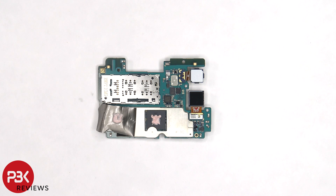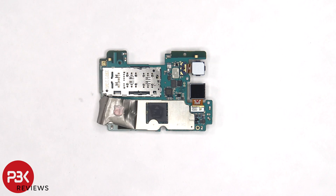Once the graphite film is peeled off, we can see thermal paste on top of the processor. Here's a better look at the processor with the thermal paste removed.